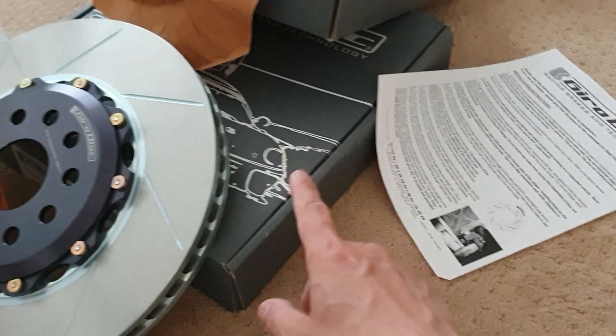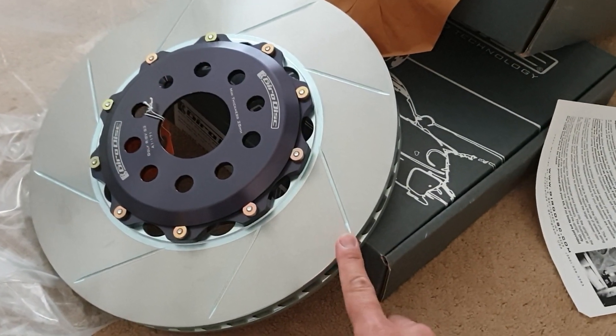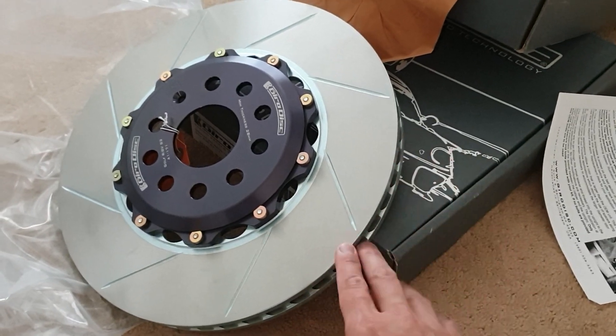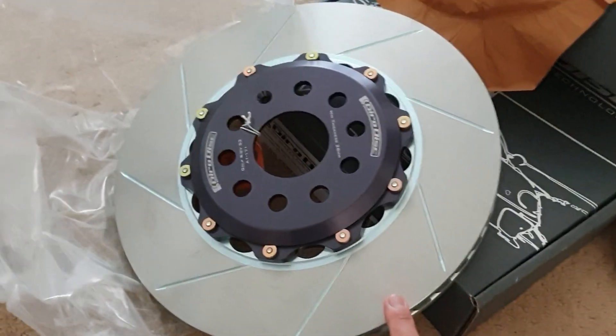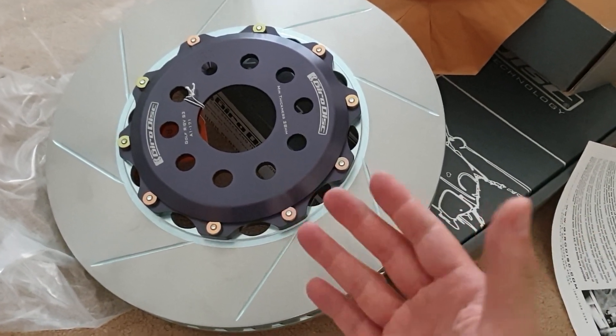We also plan to do the rear ones as well. These weren't cheap — they run about $850 for a pair. So don't think they're per piece, they're $850 a pair. The rears are about $800; they're a lot smaller, but you also lose a lot of weight.